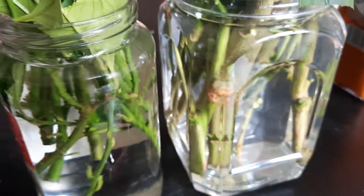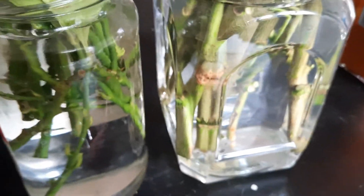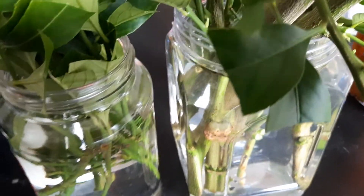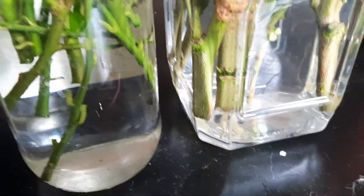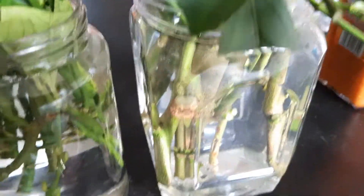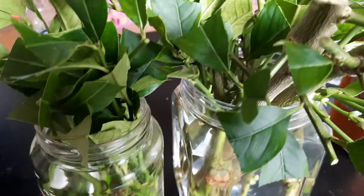But at the same time, warm water helps the root simulation work when you put the root hormone on it a lot faster. That's it there guys. More updates to come. Thank you for watching and feel free to subscribe.